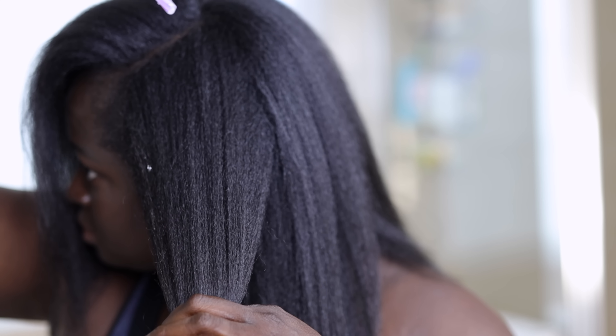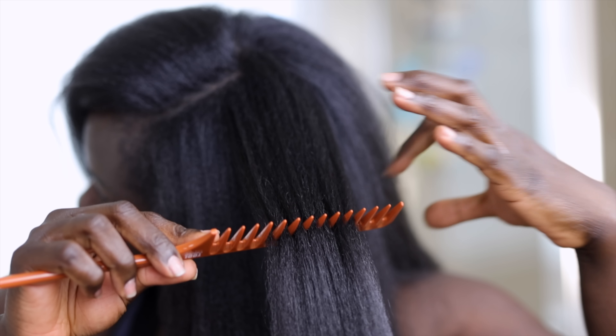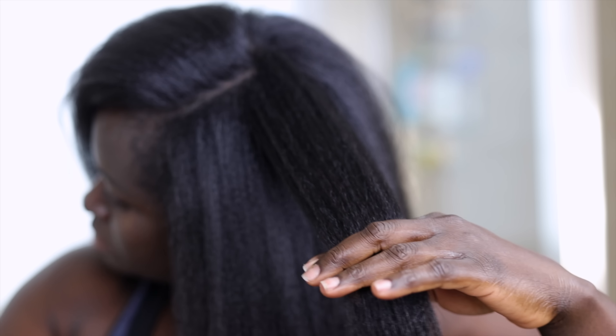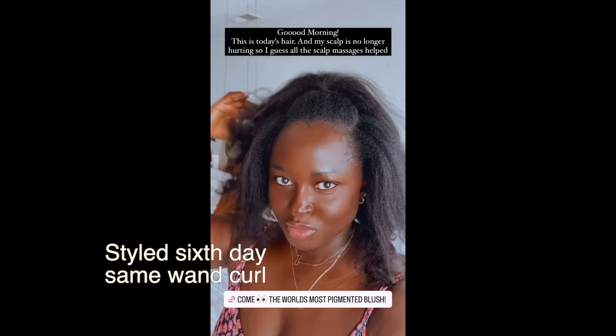I was actually able to style my hair for another week and a day after that, so I'm really impressed with this Color Wow Dream Coat. I would recommend it to anybody who asked what product to use to keep their hair from being frizzy — especially since I have 4c hair and was able to style it for an entire week after flat ironing, which is a first on my channel. You don't have to use it every shampoo; you can use it every three shampoos so the product lasts longer and you don't have to spend as much on frizz-free products.